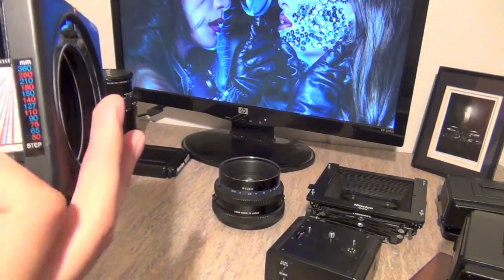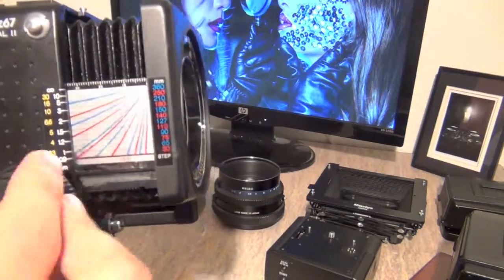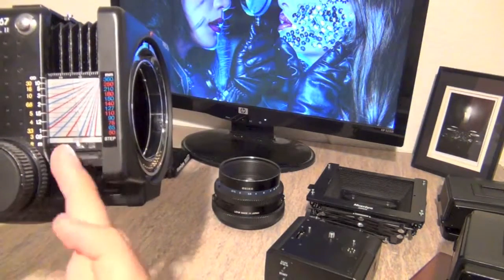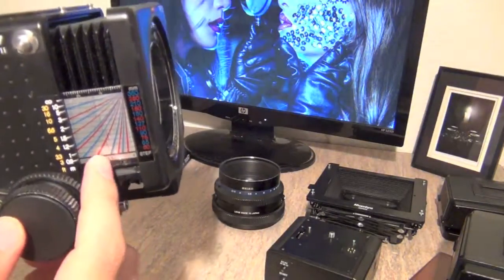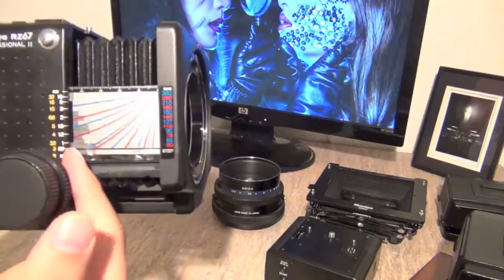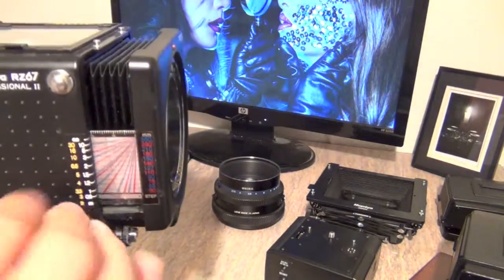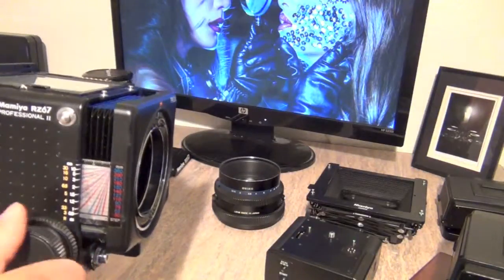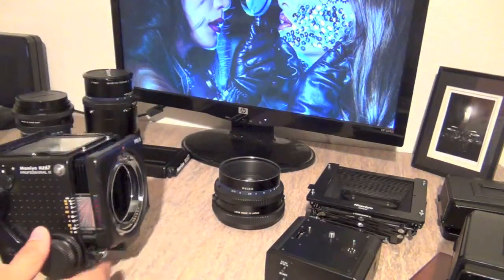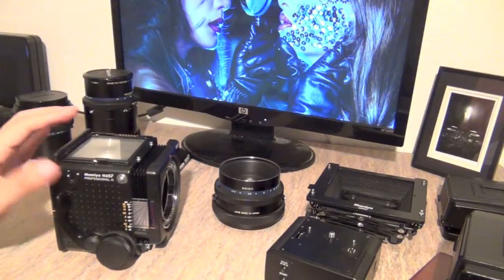When the curve on the focal length scale intersects with the distance graduation, it indicates how much light you lose due to bellows extension. For example, if your light meter says f/6 but you're focusing at a close distance, you might be losing 0.5 stops, so you'd need to open up to about f/5.5 — or a full stop. It goes from lighter to medium to dark depending on your lens. After a while you don't even need to look at it, but it's a useful feature if you're a perfectionist.